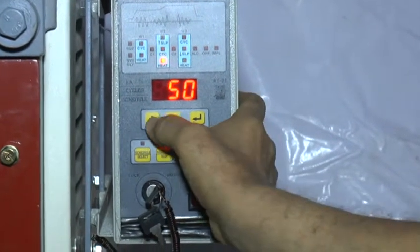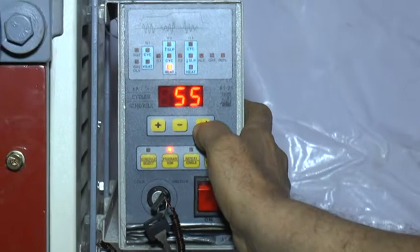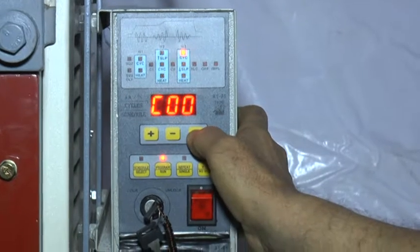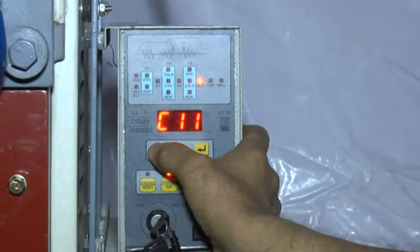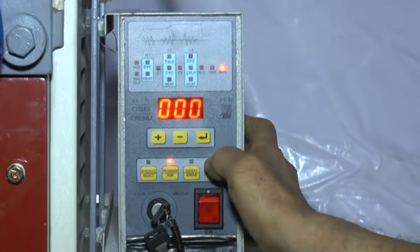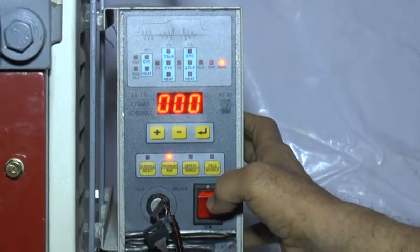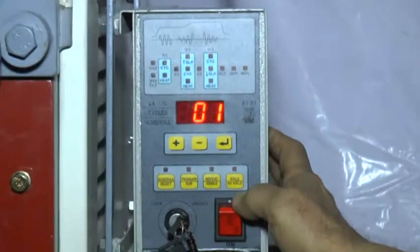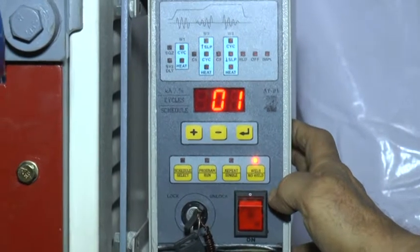For 1mm plus 1mm thick you can adjust to 50% heat. If it is 1.2 plus 1.2mm thick, then increase to about 54–55 percentage. Then enter again. C2 just keep at 1 cycle. CYC 0, SLP 0, heat 0. Whole cycle keep at 10 cycles, half cycles 0, impulse 0. This setting is set for welding 1.2 plus 1.2mm thick. You can switch on the weld/no-weld indicator, then you can start welding.